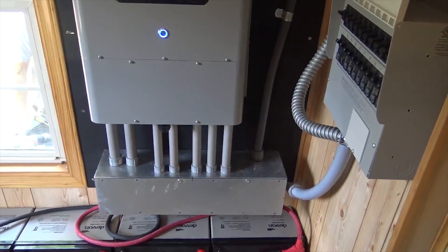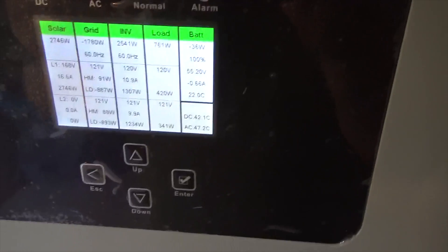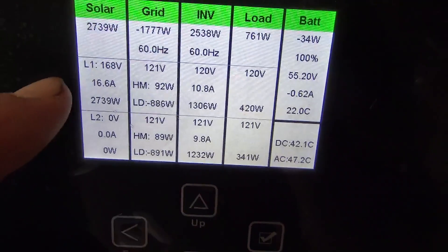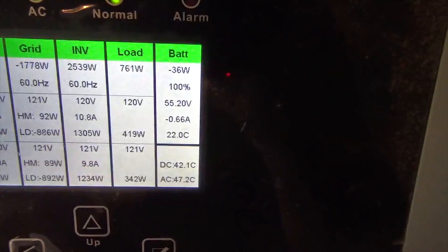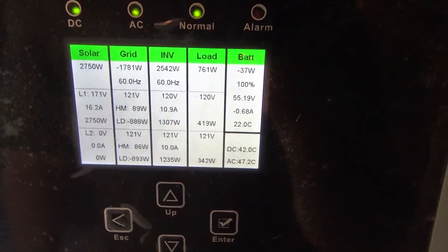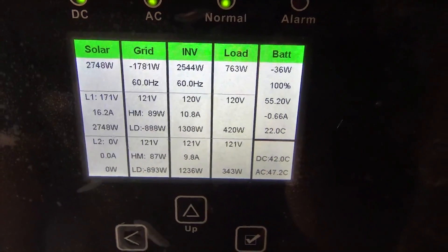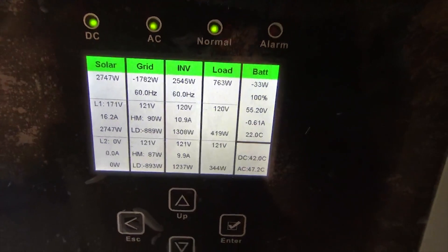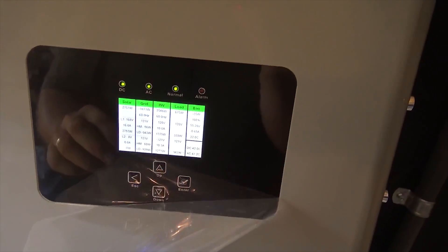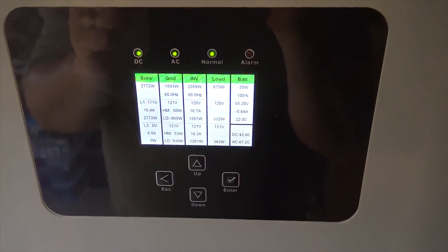There are so many features — hit the load button and it tells you what the solar is doing, what line one and line two are doing, what the grid is doing, the battery condition. All sorts of things to make sure your system is working correctly. We commissioned it and double-checked with Solark — Tom over at Solark helped us and we made sure we were doing the right thing. Now we'll do the final unveiling and take the plastic cover off this 8,000-watt inverter.